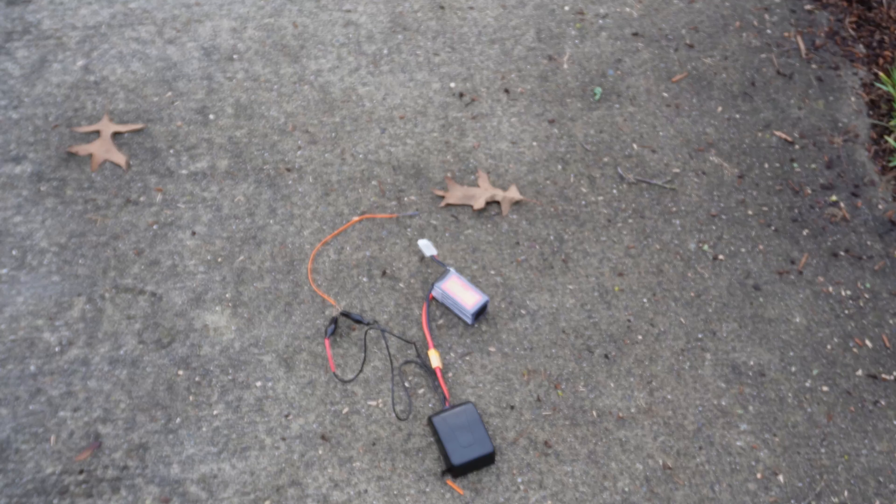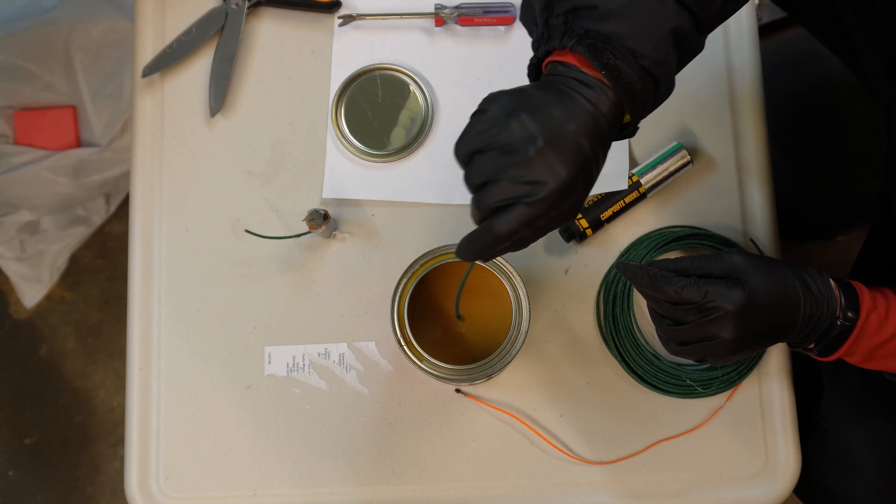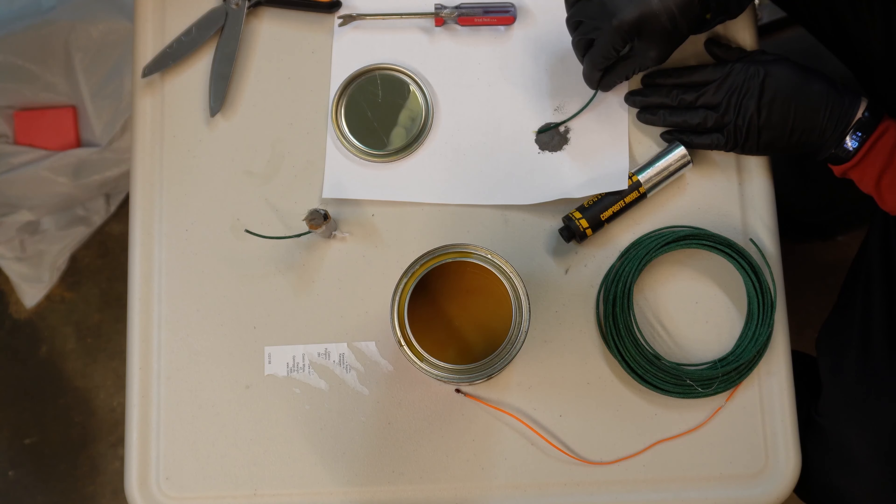I'm testing the igniter. I should have checked the igniter before I left, but I got these backup fuses that are coated in flash powder that can ignite the rocket motors.